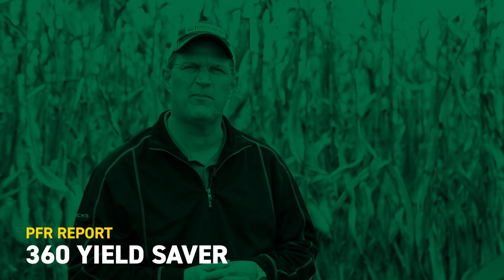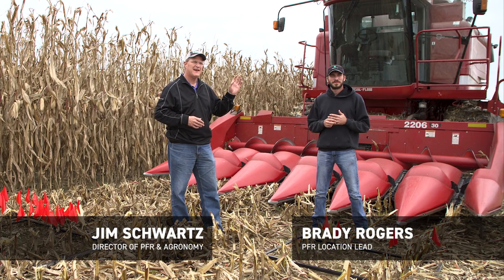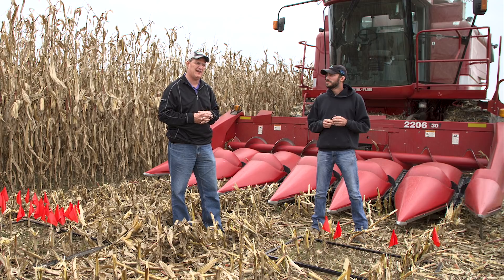Welcome to this edition of PFR Report. I'm Jim Schwartz, Director of Practical Farm Research and Grow Army here at Beck's Hybrids. With me today is Brady Rogers, the Practical Farm Research Lead here at our Atlanta location.